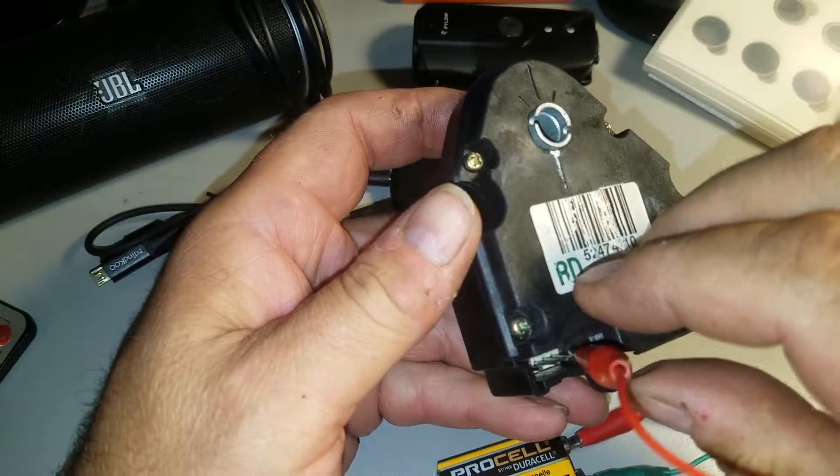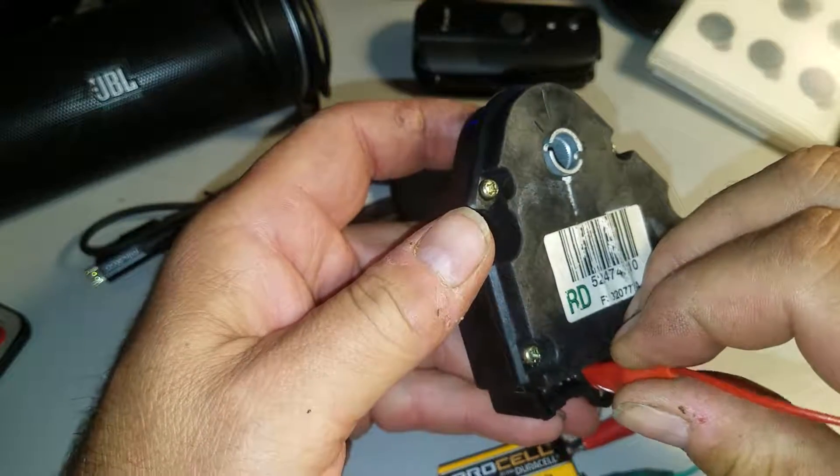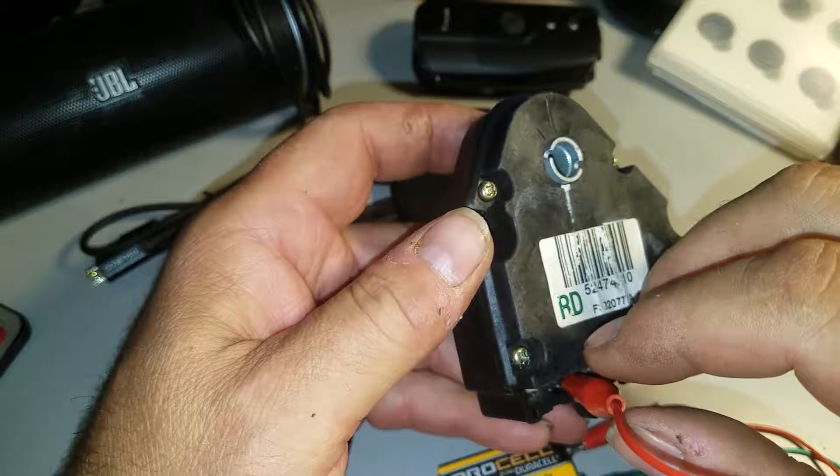The positive goes on the fourth pin. Let's get it all the way down there. Make sure you don't touch the pins to the right or to the left.